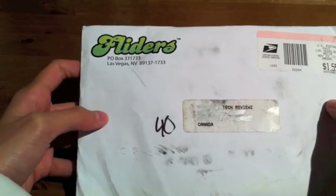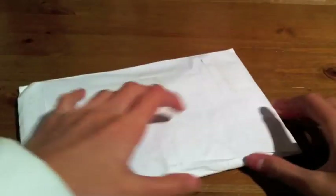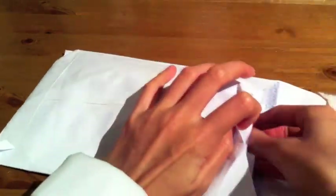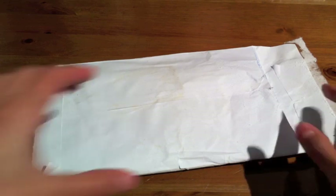Hey guys, TheRandomUnboxer101 here, what's up? Today I'm here with an unboxing that comes from Flatters, as you can see. Thanks so much to them for sending me out this product free of charge for review purposes. I did fast forward the unboxing and the application just so the review could be more detailed and the video wouldn't be super long, so I do apologize.